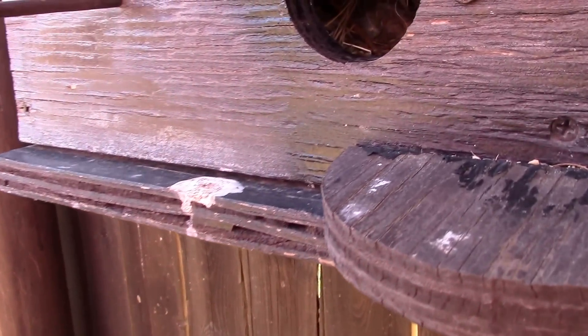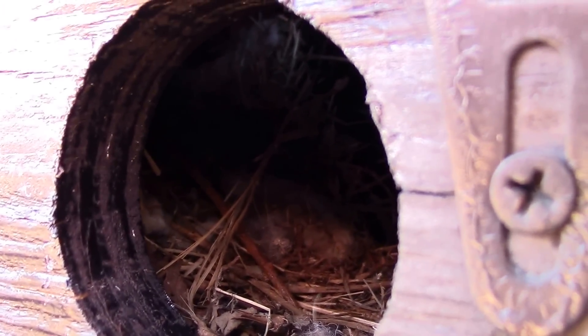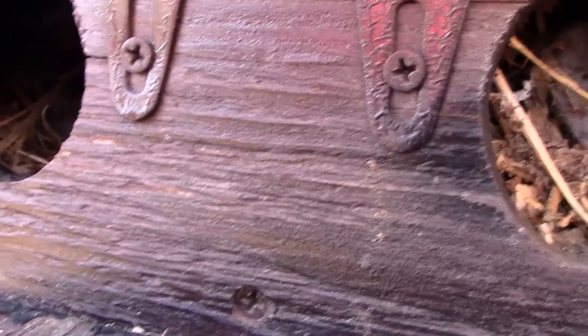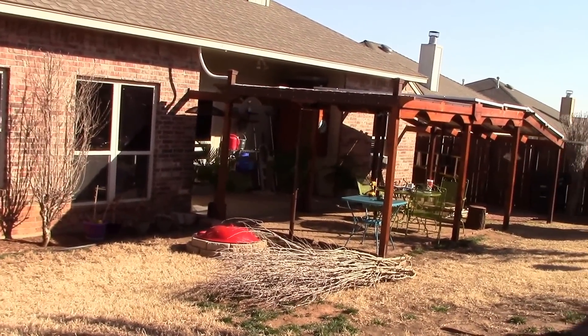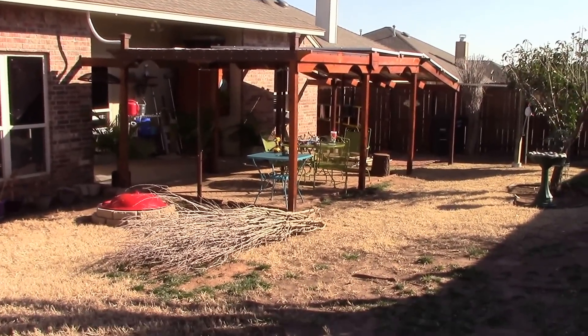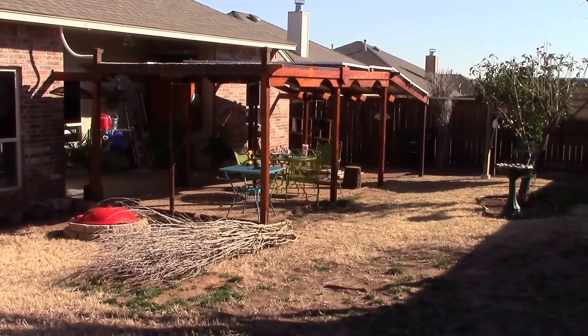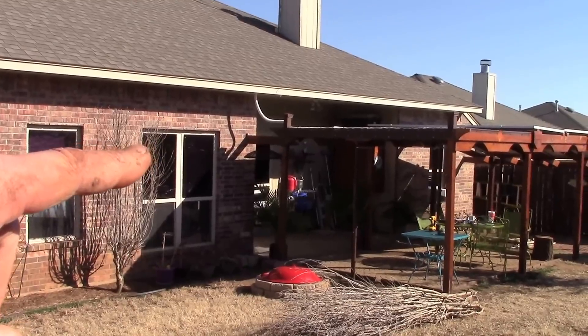I moved the bird feeder, and in here it looks like I've got a baby bird — see him? I don't know if he's alive, but the birds are pretty much upset with me today working here in the back corner. So I need to take a break for those fellas.